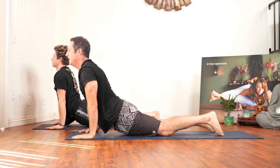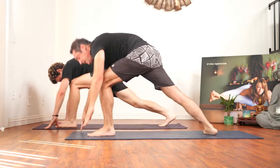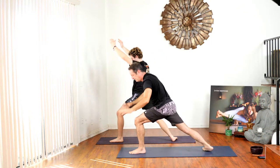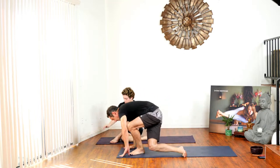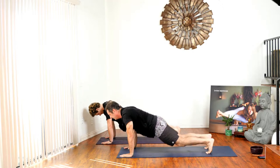Inhale up dog, exhale down dog. Let's try it on the other side — step forward with your left foot, drop your back right heel, come up to warrior one. Then bring your feet to the mat and bring your left knee under your left foot for a little side twist. We're on our butt — just stay here for a couple seconds. Come back to the front of the mat, step the feet back, chaturanga, inhale up dog, exhale down dog.